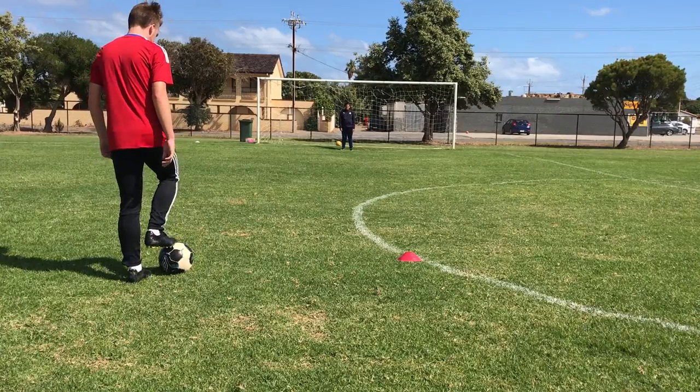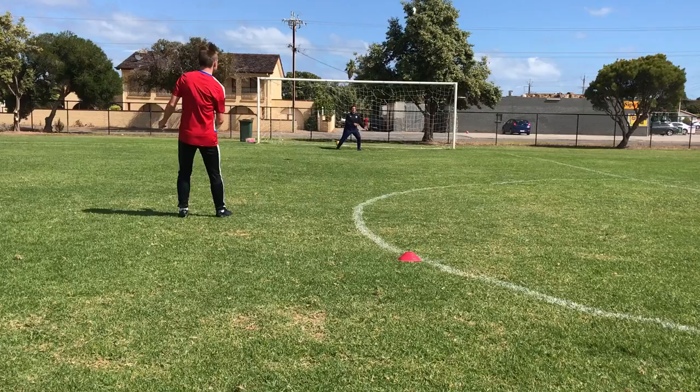Yo guys, what is going on? It is Calumni from FCSkillers, back again for another video, and this is going to be another tutorial. So this is going to be a knuckleball tutorial, as you can see from that shot, a bit of a knuckleball.